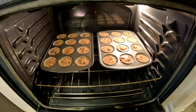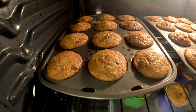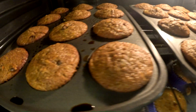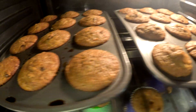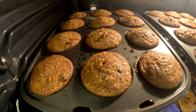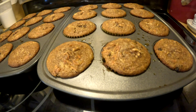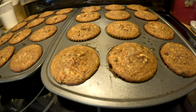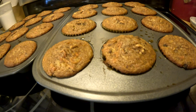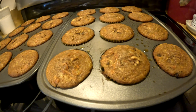Bake in a preheated 350°F oven for about 15 minutes. Check your cupcakes after 13 minutes depending on how hot your oven is — they're done anywhere between 13 to 15 minutes at 350°F. We're going to let these cool before we taste them.